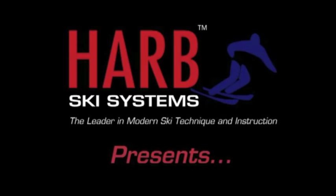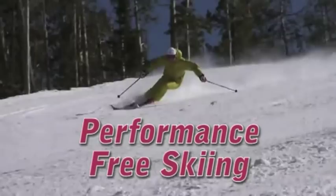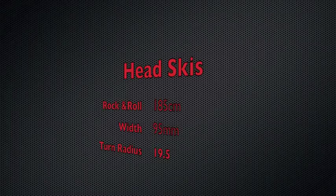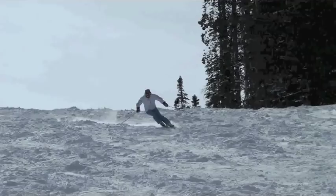Hi, this is Harold Harb, and today in this session we're going to be demonstrating some skiing on crud, steeps at 40 degrees, and cut-up powder with some bumps. We're going to see how we can make rounder turns with controlled speed with a wider ski — 95 millimeters underfoot.